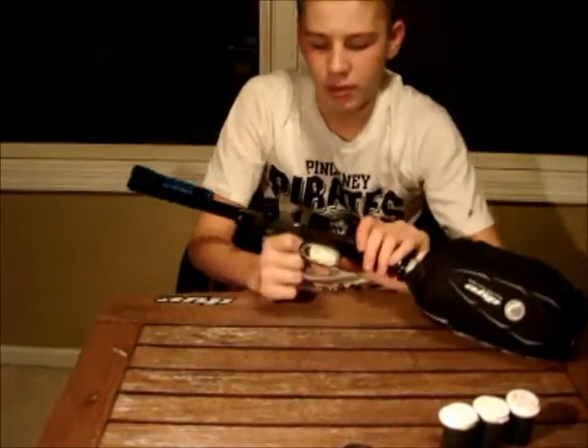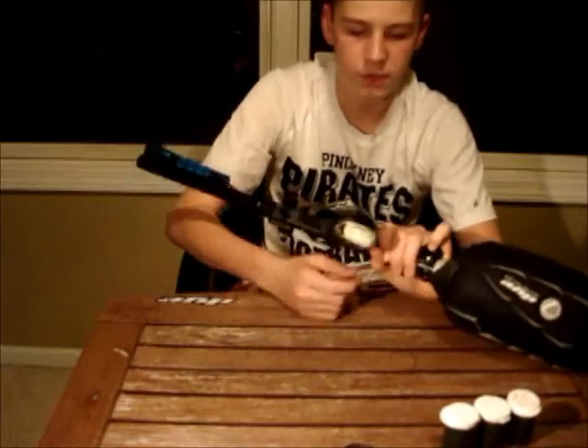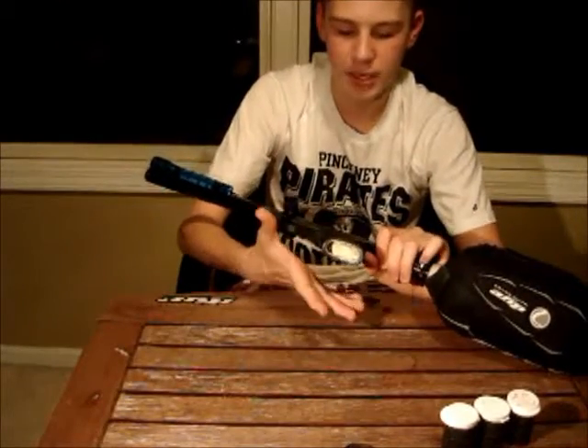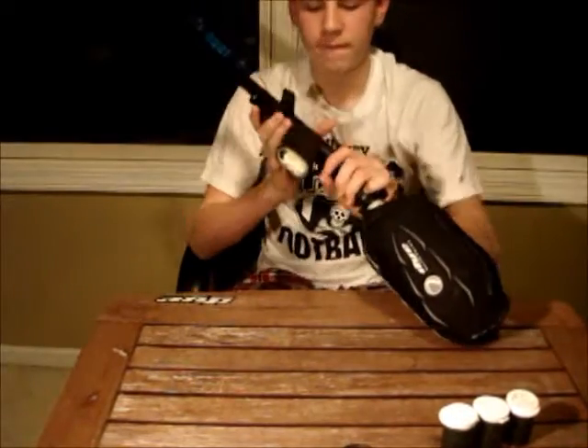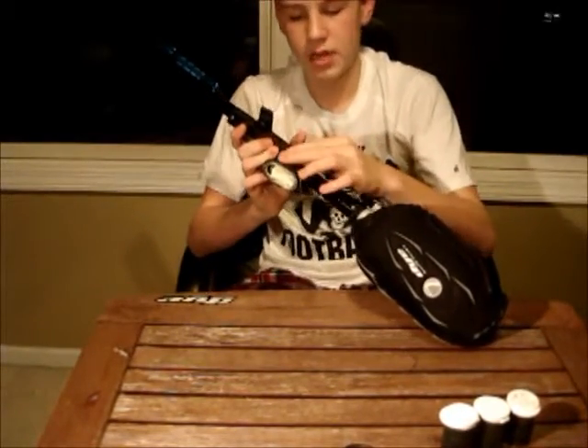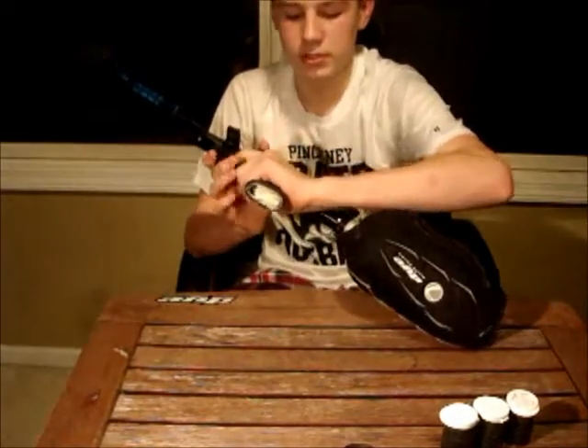We have a hollow body grip on this, so I filled it with a filler called the Good Stuff — it's basically a spray foam and it expands. This basically fills up this bottom grip right here with foam, and it lets the sound waves not bounce off, actually reflect. So it does pretty much silence this down.